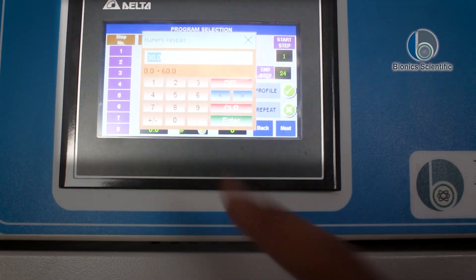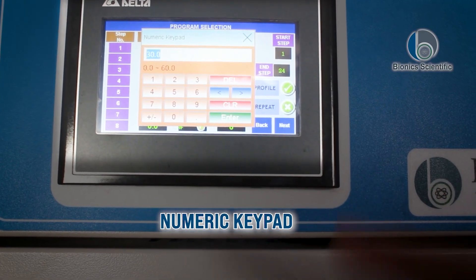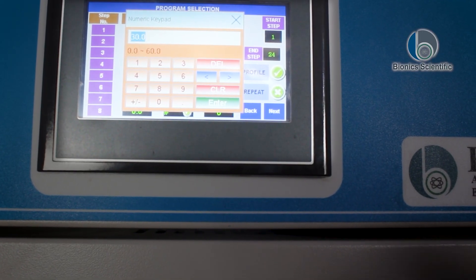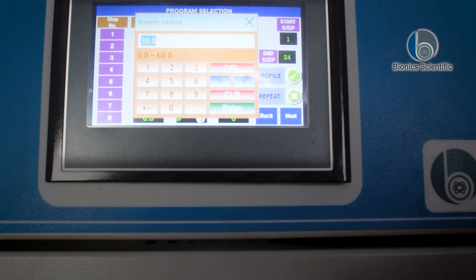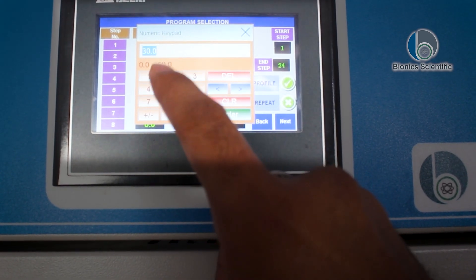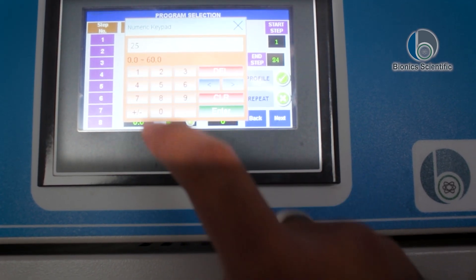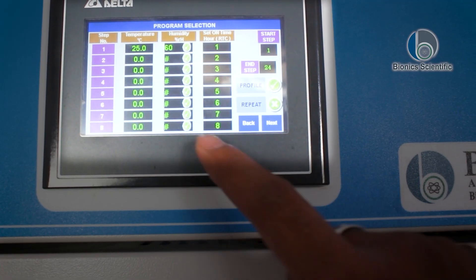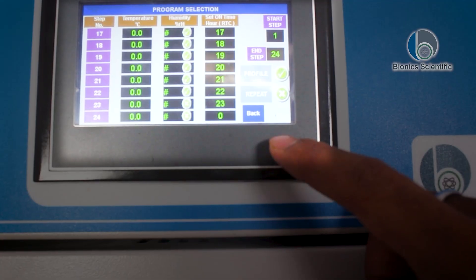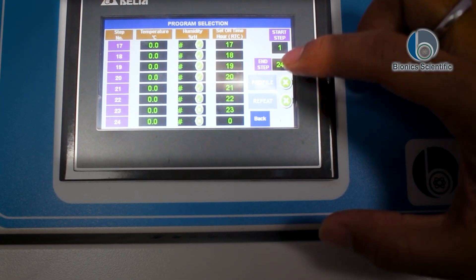Here you can see the numeric keypad, which allows you to set the temperature between 0.0 and 60 degrees Celsius. I can tap any value I want — suppose I want 25 degrees. I'll press enter. The humidity is set to 60, so I'll tap next, then next, start, step, profile.